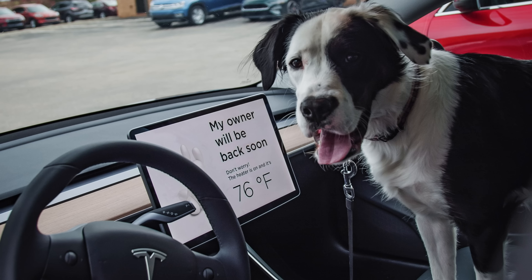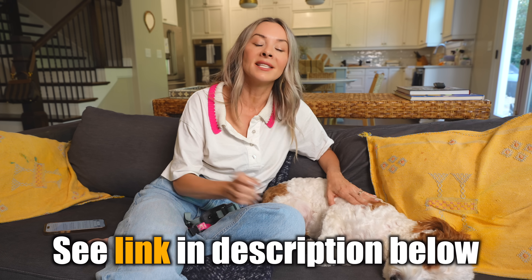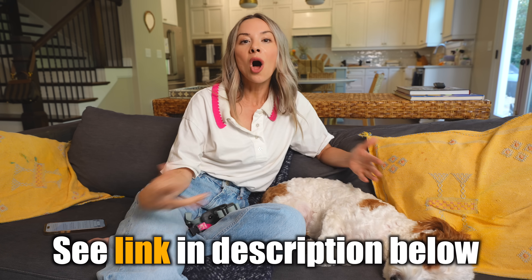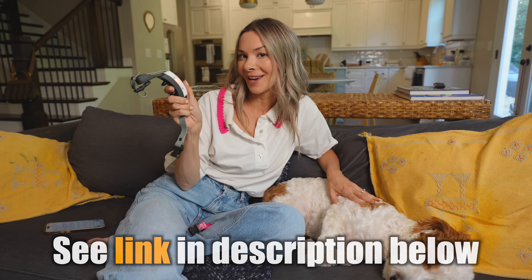So if you guys are like me and you love tech, love your pets, but also want the freedom to travel with them and take them out of the car — not just keep them in dog mode — definitely go check out the new GPS Pro Flex Fence at invisiblefence.com. Also remember when you use my links you're also helping to support this channel. Hope you guys enjoy it!